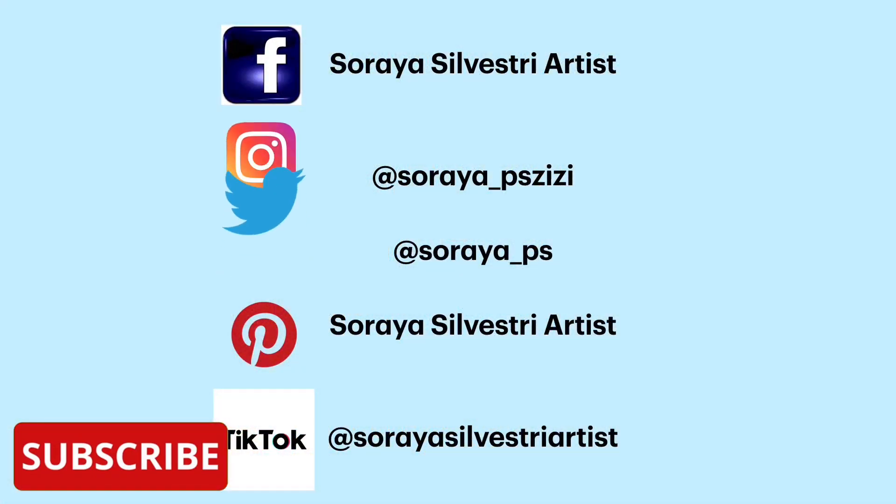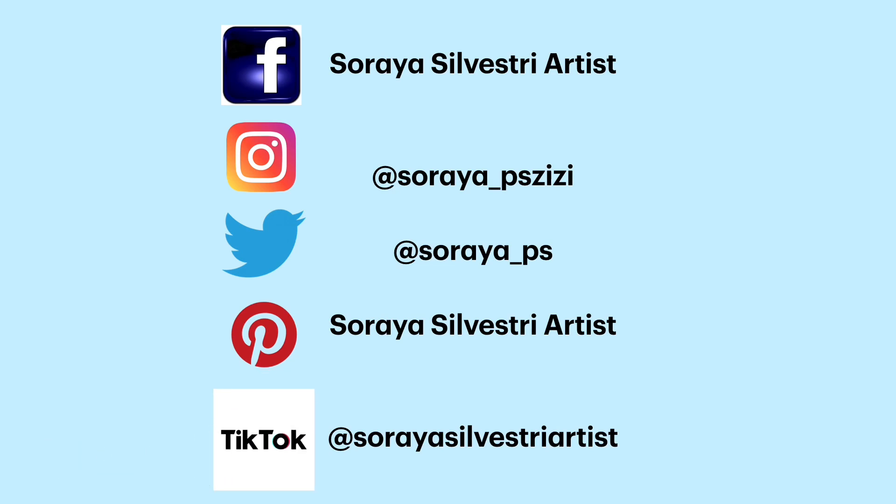Join my Facebook group called Soraya Silvestri Artist, Amazing Abstracts, Semi-Abstracts and Pours. The link is in the description area below. Click on these videos to enjoy more of my art. Thank you.